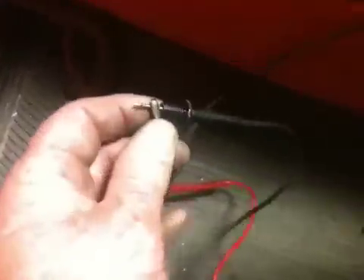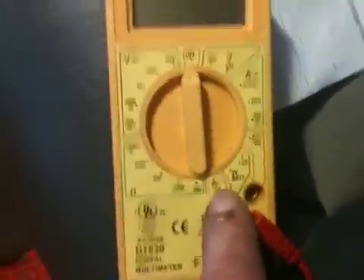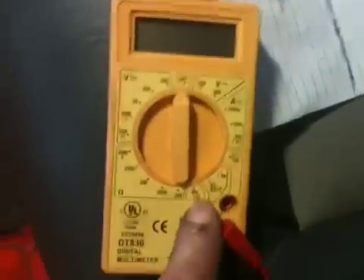I now have my leads connected on the timer with alligator clips — one there, one there — made up on my timer. They're not touching anything else, just those connections. They need to not be against the car or anything grounded. The other end I've connected to the leads on my voltmeter. The voltmeter is set to the continuity setting, so it will buzz whenever continuity is made.